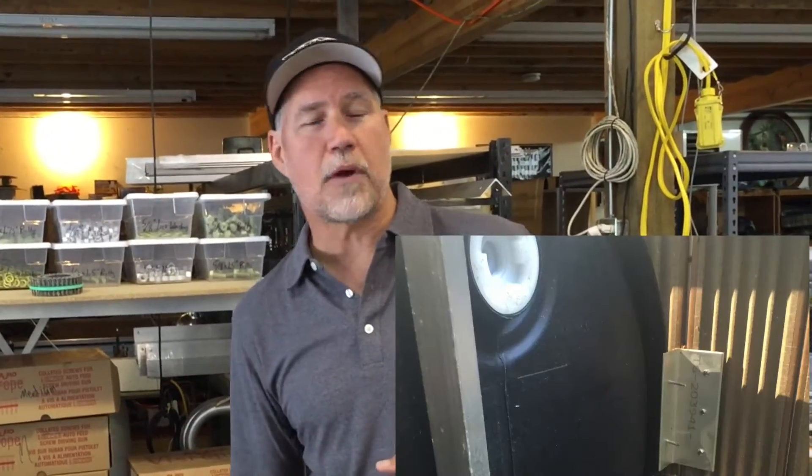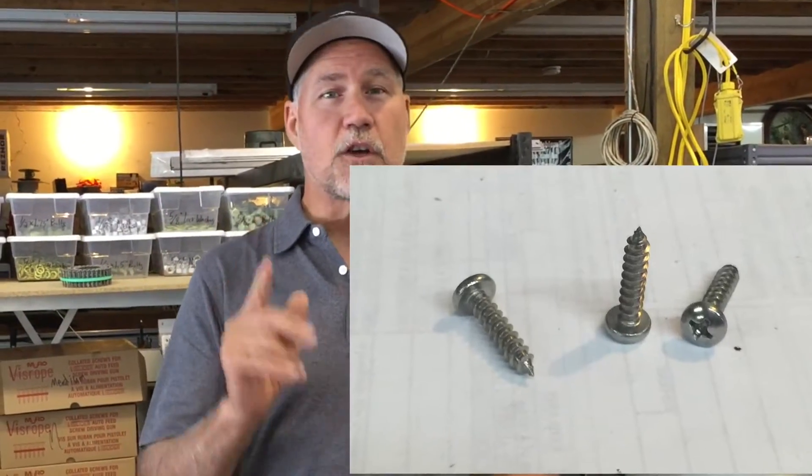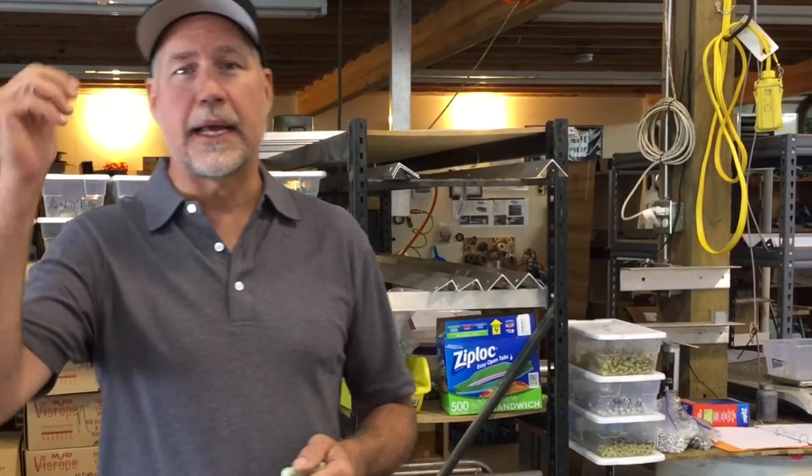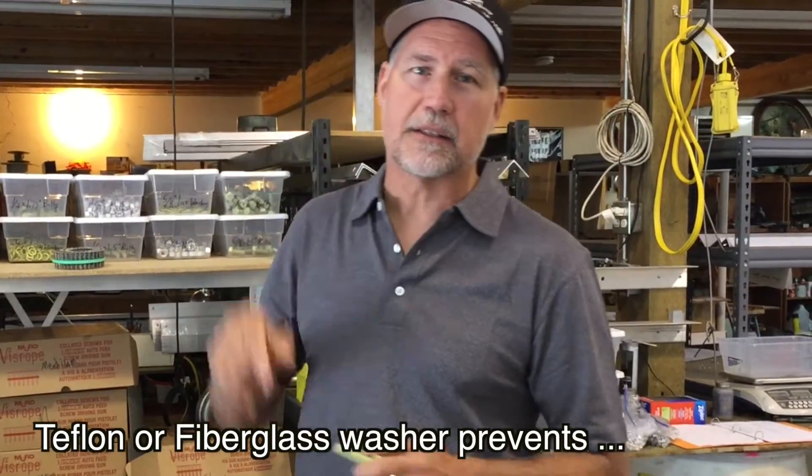On the truss docks, we're bolting a bracket into the bottom of the deck and screwing it in with a stainless steel screw. For saltwater applications, we insulate that screw from the aluminum with a Teflon washer, which keeps electrolysis from happening.